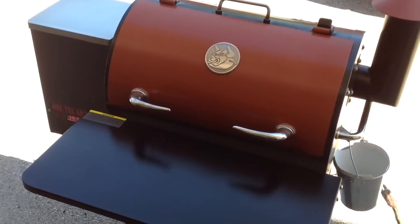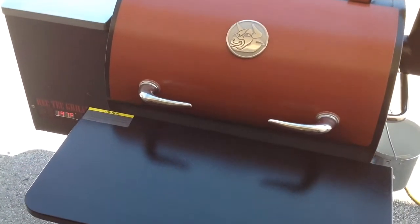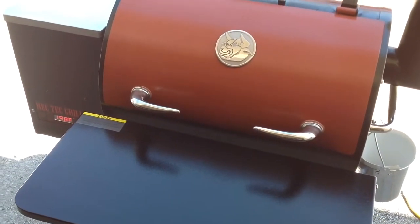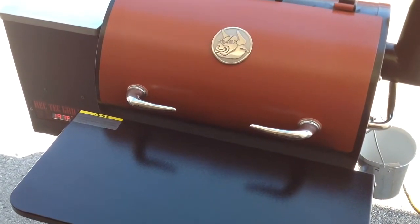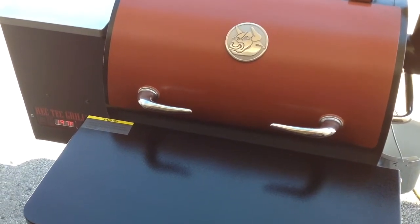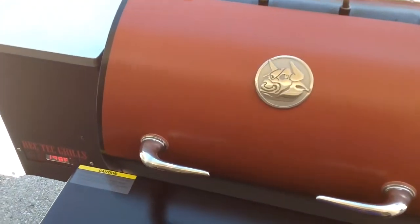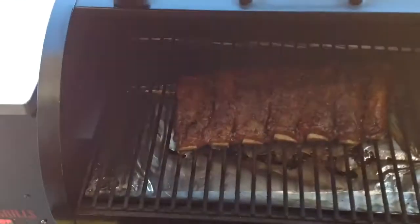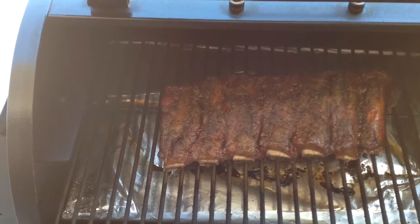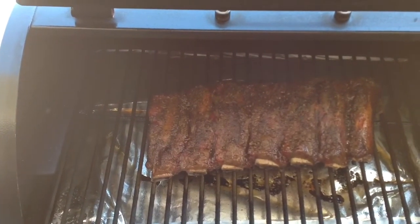Hey folks, down at the grill. We got the Rectech set at 200 — she's right at 197, doing great, 198. It's been 3 hours since it got on, so let's take a look at the ribs. I've sprayed them twice so far with some apple juice. Oh yeah, looking mighty nice — starting to pull back a little bit on those bones. Looking really nice, so we're going to keep on going.